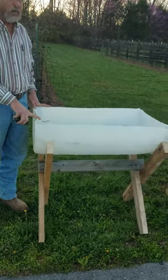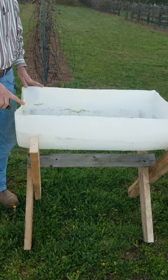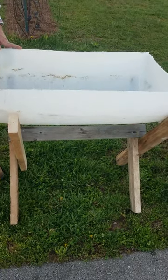It's a repurposed job. We've got some white barrels, cut them in half.